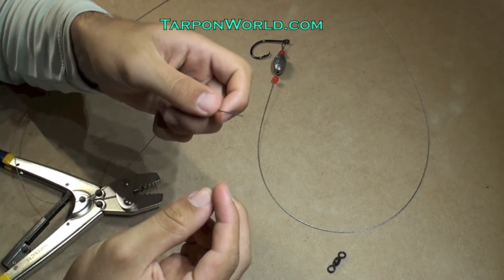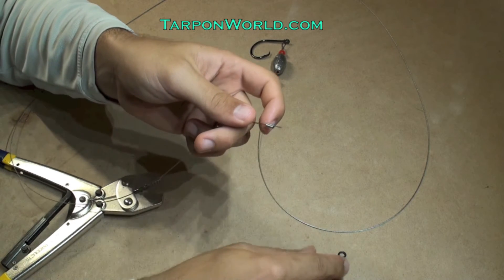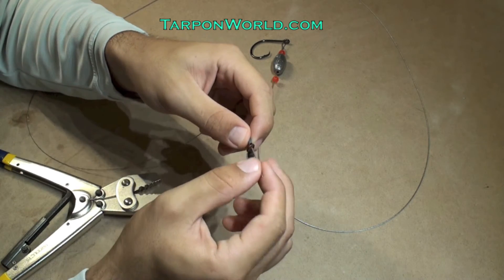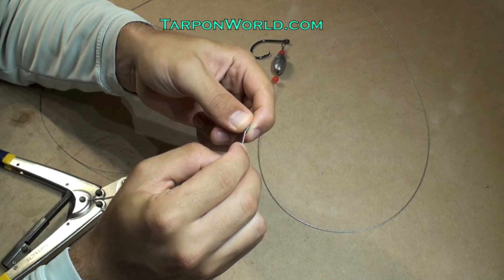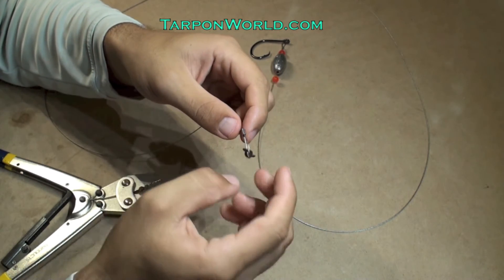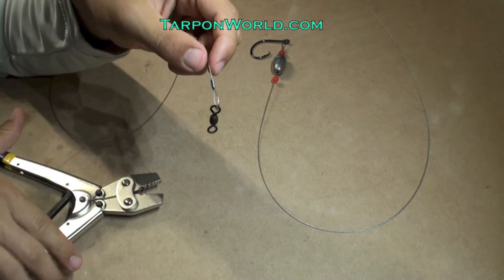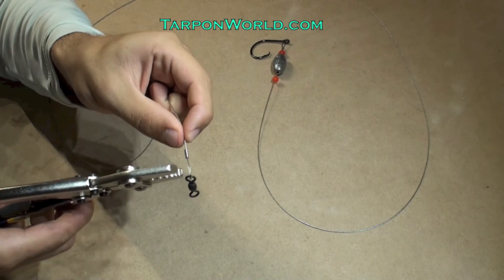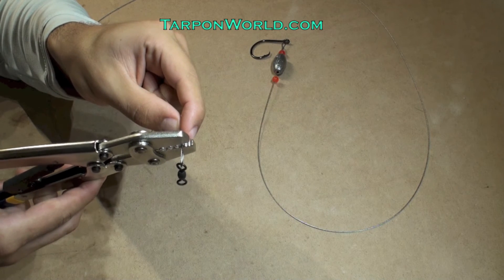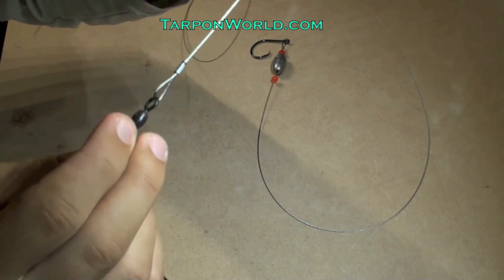Now to finish up this end, I take another sleeve, put that on the wire leader, take my swivel, put it on, and then bend back the cable and put it through the sleeve. I adjust the loop to where I feel comfortable and then crimp the sleeve. This is how the swivel end should look on the leader.